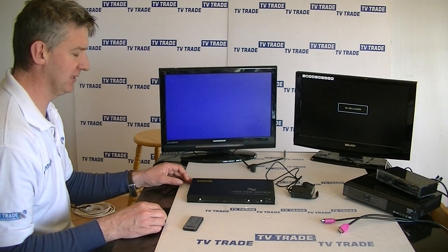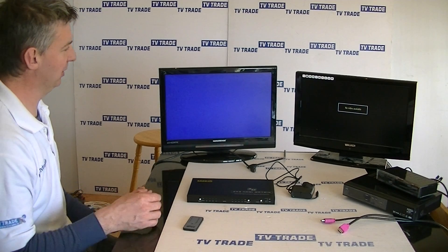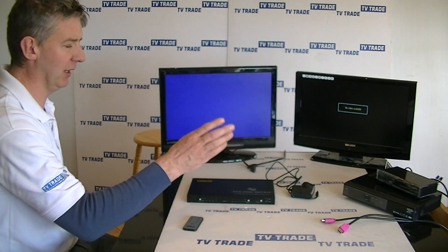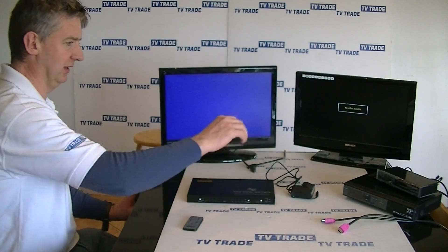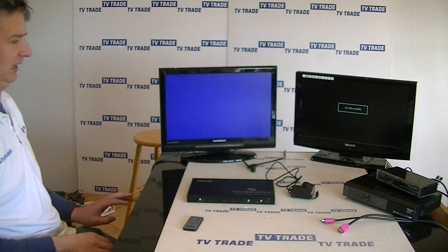In this video I'm going to cover how to set up the 4x2 HDMI matrix. In this particular demonstration we have two output televisions, and we're going to demonstrate it simply with two HD inputs. We have a combo and it's purely a high definition satellite receiver.